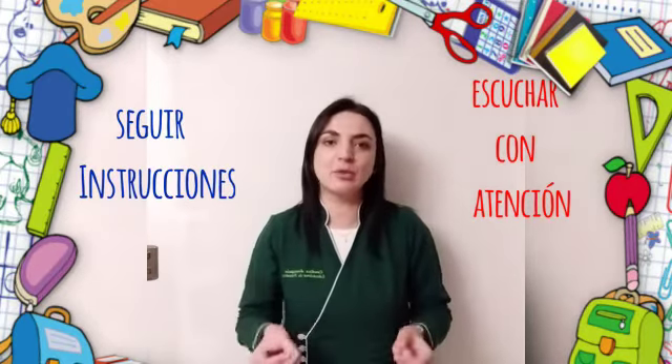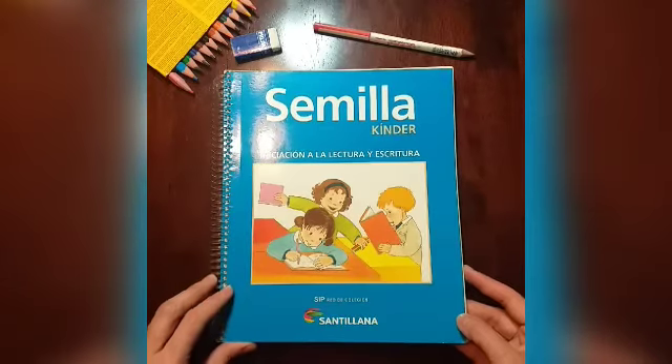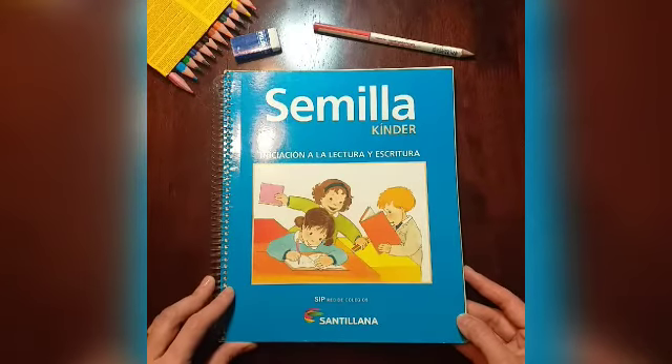Ahora, realicemos el siguiente ejercicio. En tu libro semilla, ubica la página 78.